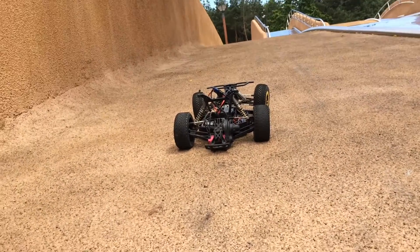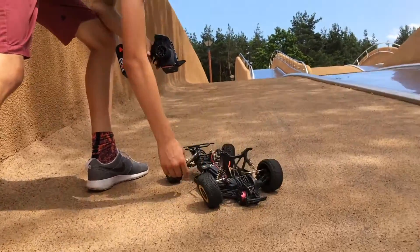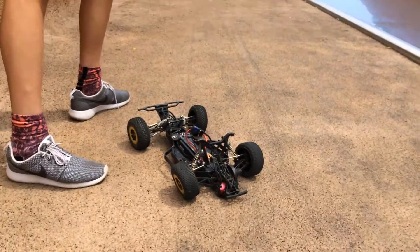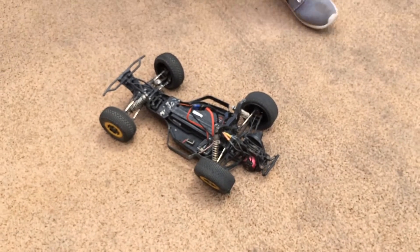There we have it, the end of the Low C Triple S, the next tough country here in Poland. So throughout this video, we probably had to fix the car about seven times.